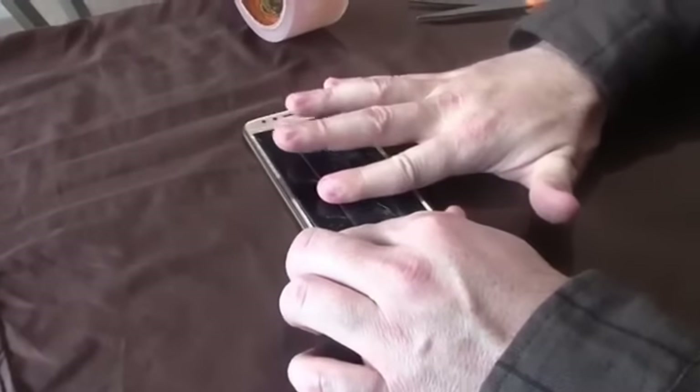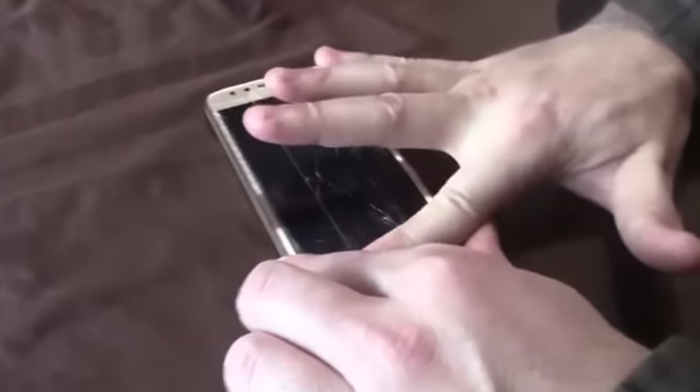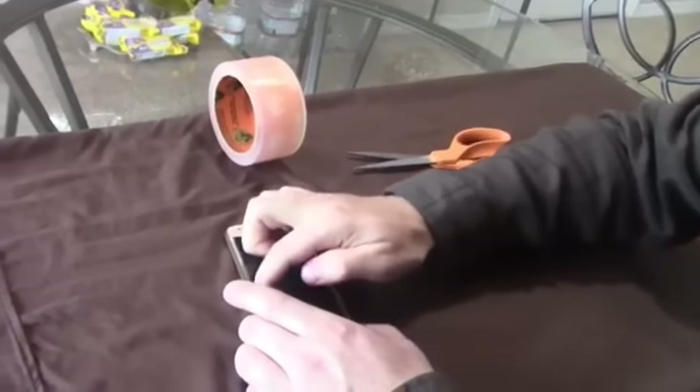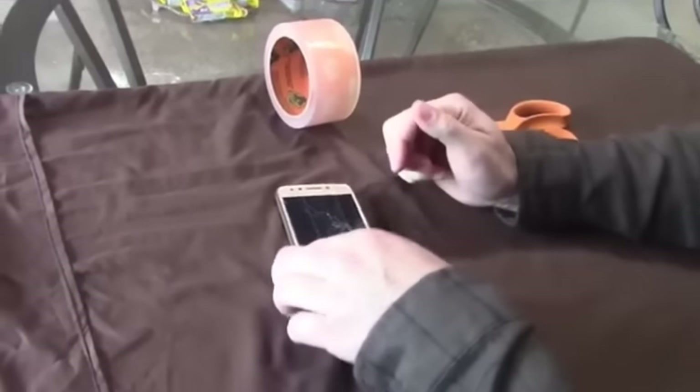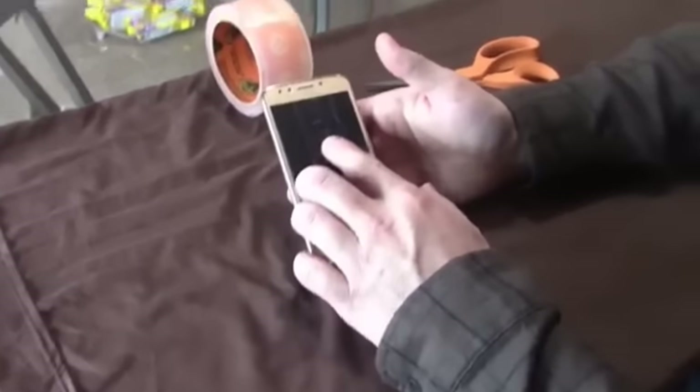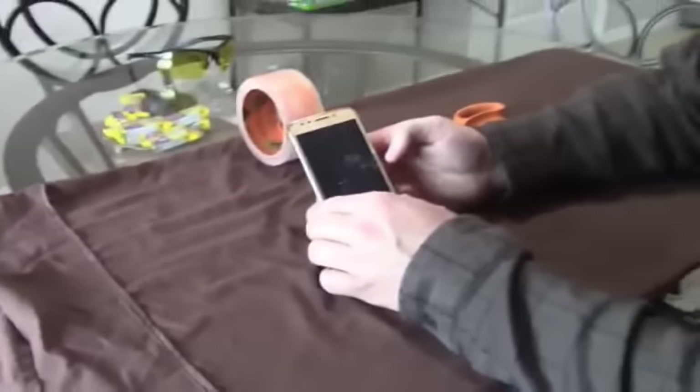Now you push all the air out like this. This is going to protect your fingers from getting cut on the broken glass and it's going to hold everything in place. The phone is going to work just like new. There it is — a brand new phone.